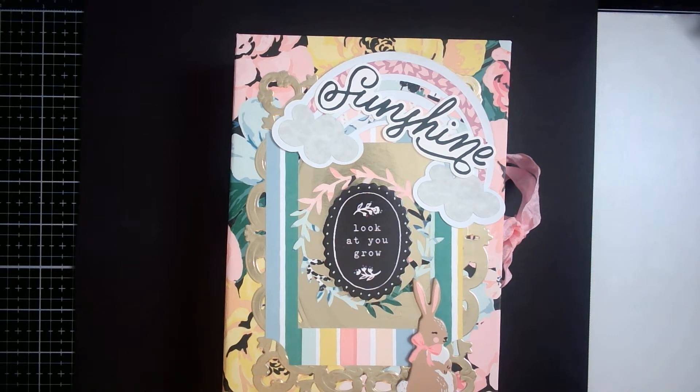Hi everybody, it's Rita the Gypsy Nana coming on. I am here to share with you week four of the Sunshine and Rainbow collab. This is our final week. This collab is hosted by Maria Reyes and Marianne at Marianne's Craft Corner.